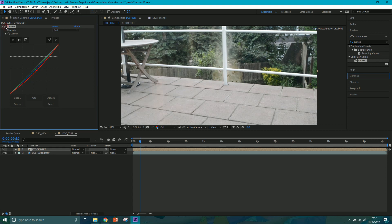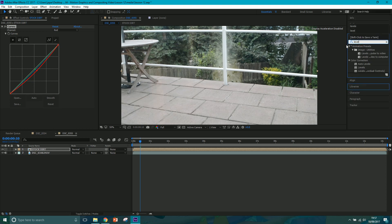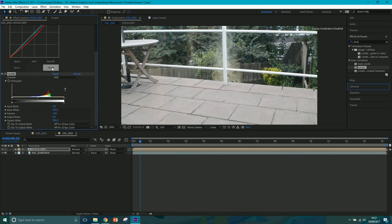If we turn this on and off you can see the adjustments we've made. The other effect I'm going to use is Levels - click and drag it on. Have a play around with Input White and the black levels. Just have a play around with these until you get something which looks like it fits a little better in the scene - taking some of the dark values out, not too much.